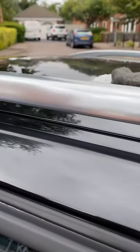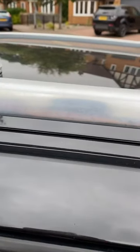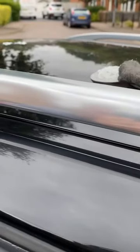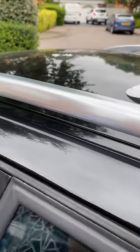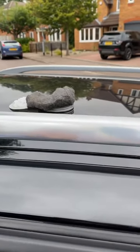You can see the difference from the side that we've done to the side that's still to be treated. This is great for working on oxidisation, watermarks, or just sun damage on aluminium window trims and roof rails.